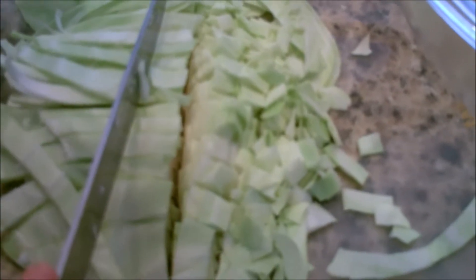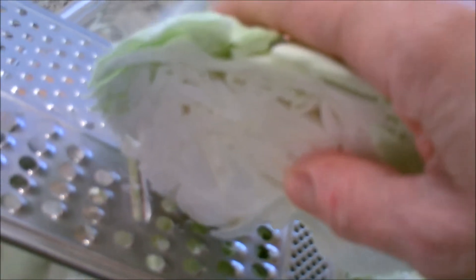Here I am cutting up cabbage as finely as possible. I'm also going to grate part of the cabbage because I want the juices to come out. As an option, you could add some diced carrots — this is good for a sauerkraut recipe. You could let it all ferment together.